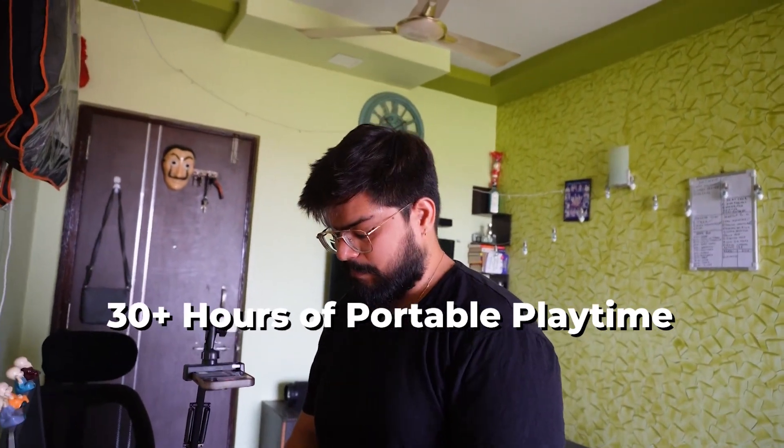When I saw the speaker I had dreamed of, I noticed there is no battery — it is connected with a power cord. But the one we have taken is a portable speaker, which is even better.